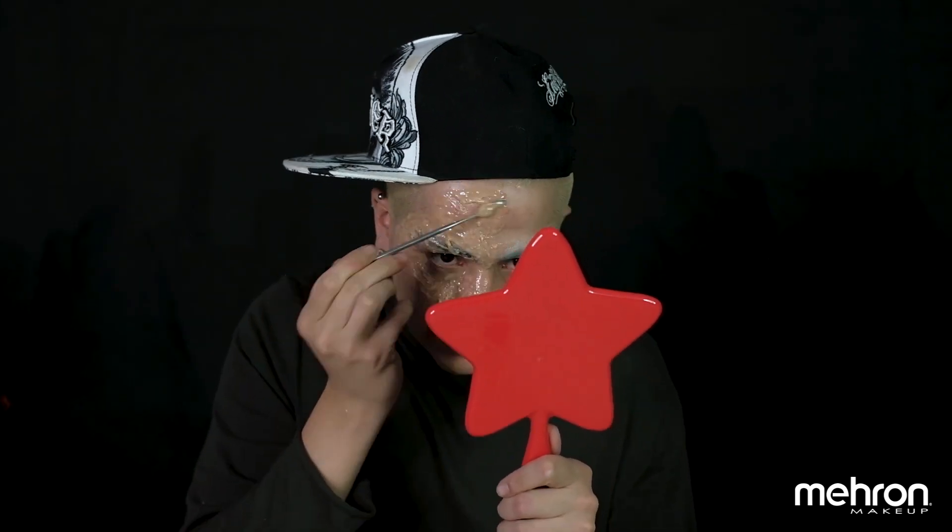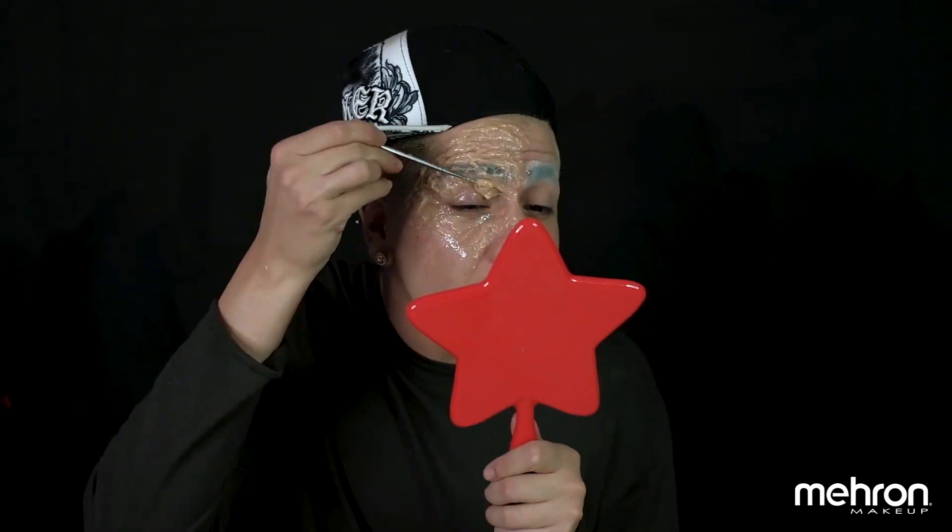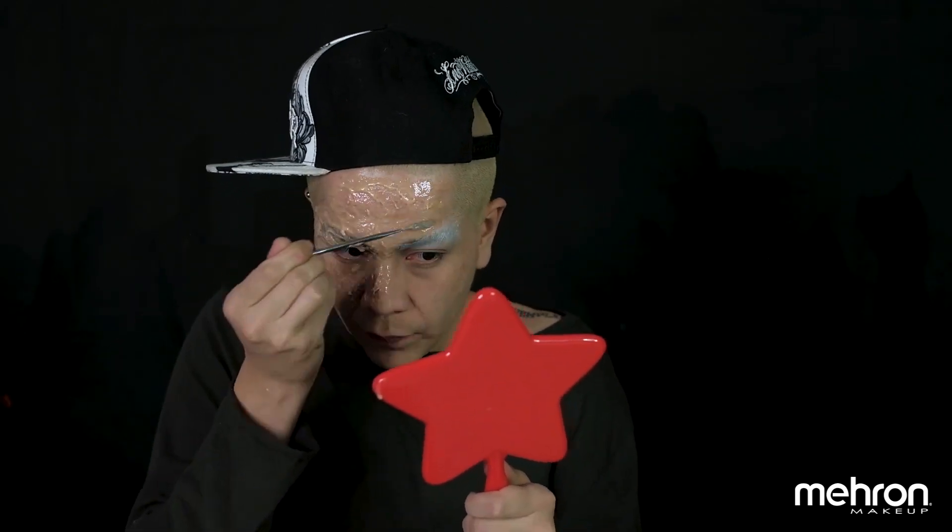In the show, Cordelia — Sarah Paulson's character — has an accident where someone throws acid and it lands on her eyes and some part of the cheeks. So we're going to be recreating that. Make sure you don't forget the eyes, the lids, the brows, the nose — everything, go crazy.